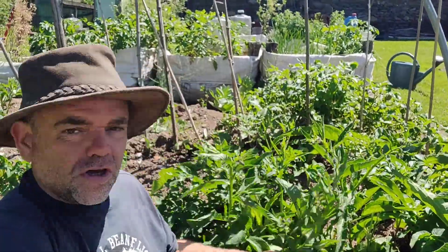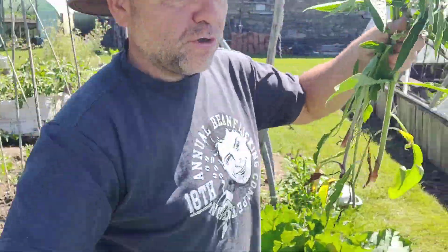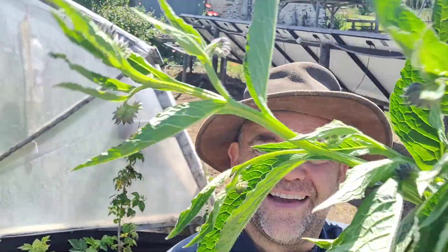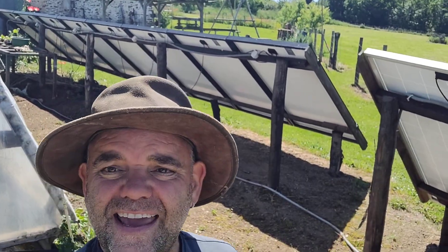All you have to do is grab a load like that, and take it to a water vessel or some sort of container with water in it — just ordinary water. I've got one over here that I prepared earlier. All you have to do is grab your green stuff and plonk it in the water.